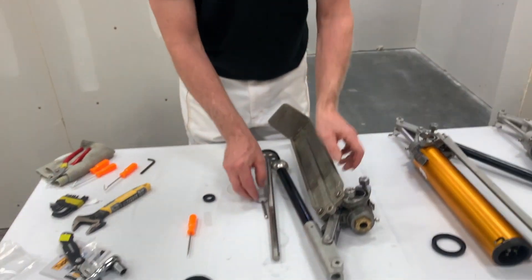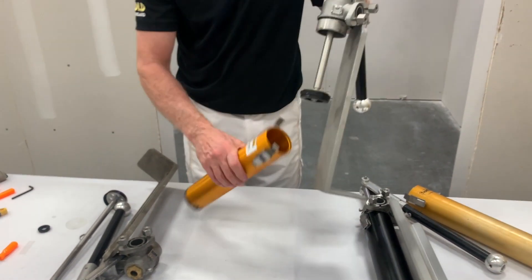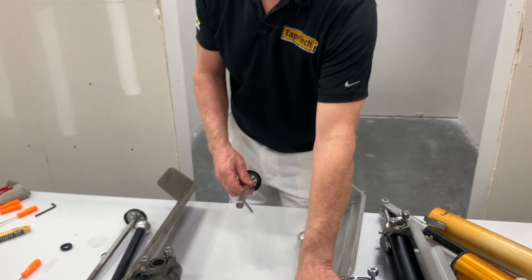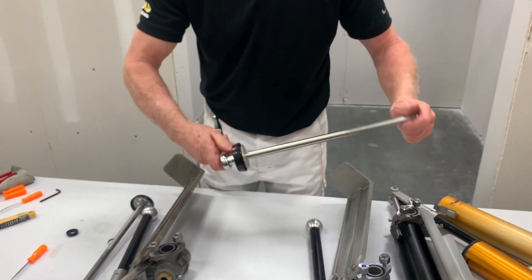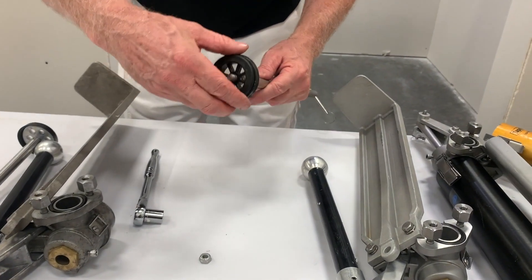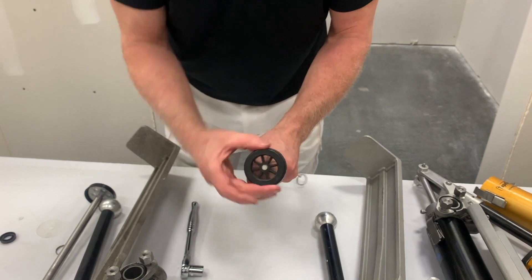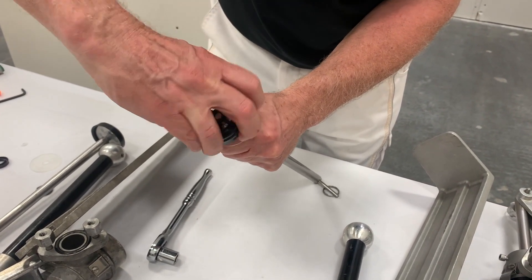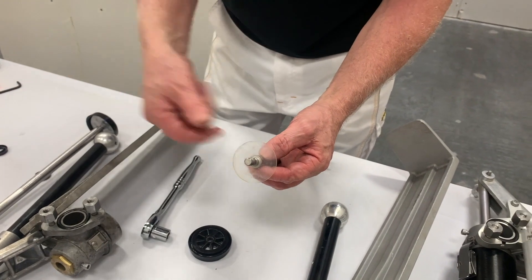Now on the newer style Tape Tech pumps it's slightly different. I'm going to remove and show you how to do that as well. Remove the pin, place the pin back in, then remove the lock nut — it's a little tight. This part will just unthread, though sometimes you have to move it carefully. You can't just pull it straight up — you have to unthread it while pulling at the same time. That part comes out, then we have the eyeliner.